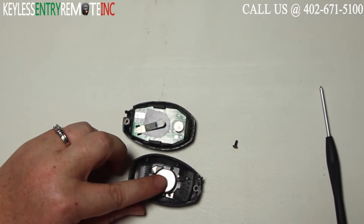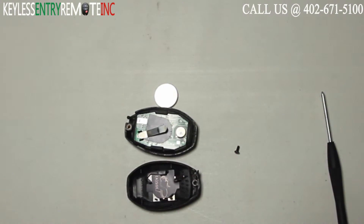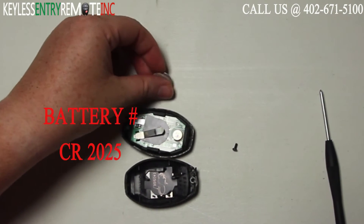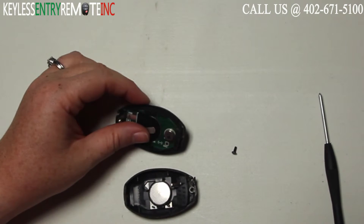Once you have the key fob open you'll see the battery is located here. You may want to use that screwdriver to help pop the old battery out. The battery used in this key fob is a CR2025. Once you have the old battery out, to replace it simply slide the new battery back into place. With this key fob it is plus side down.